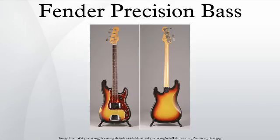The standard P-Bass is sanded, painted and assembled in Ensenada, Baja California, Mexico, along with the other standard series guitars. Fender also produces Precision and Precision Jazz basses in its square line of products.